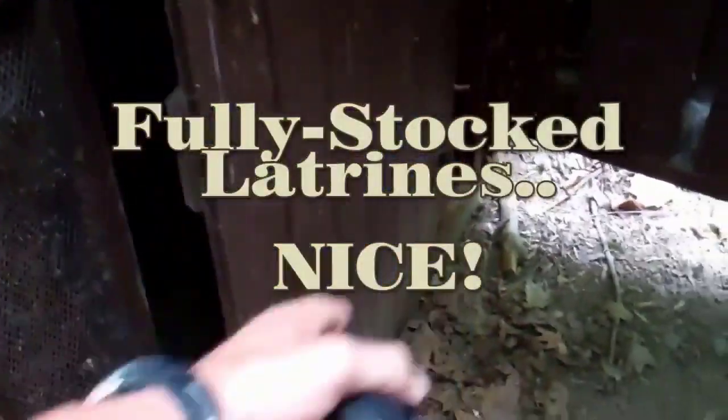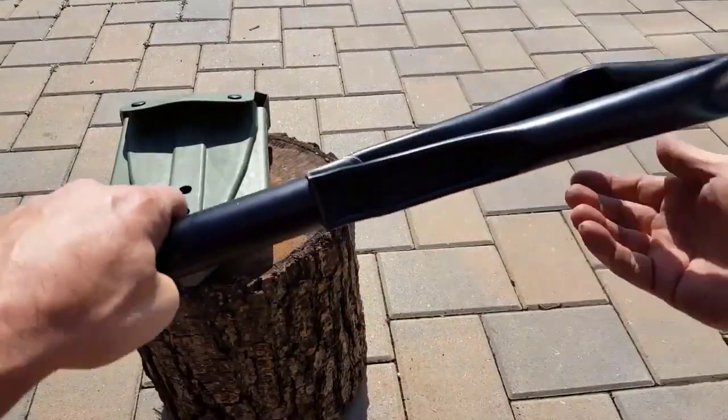Speaking of needs, when we're out in the field finding a latrine — especially when we're out trekking in areas where a lot of people aren't — latrines are usually pretty nasty. Sometimes we prefer to just dig our own hole, and that's where the E-Tool definitely comes in handy. Just another great use for it.